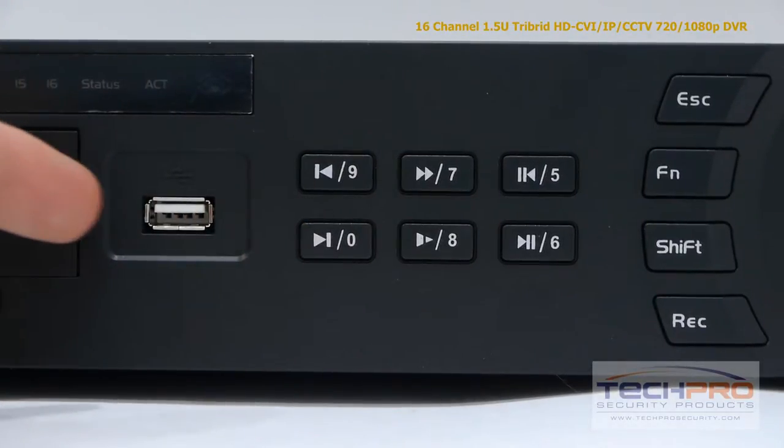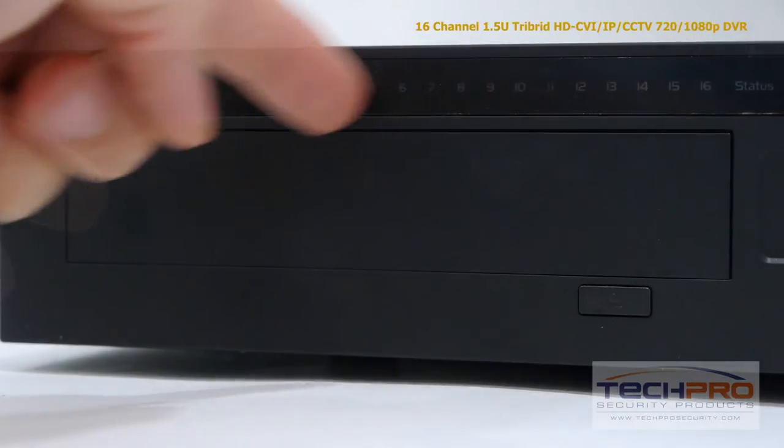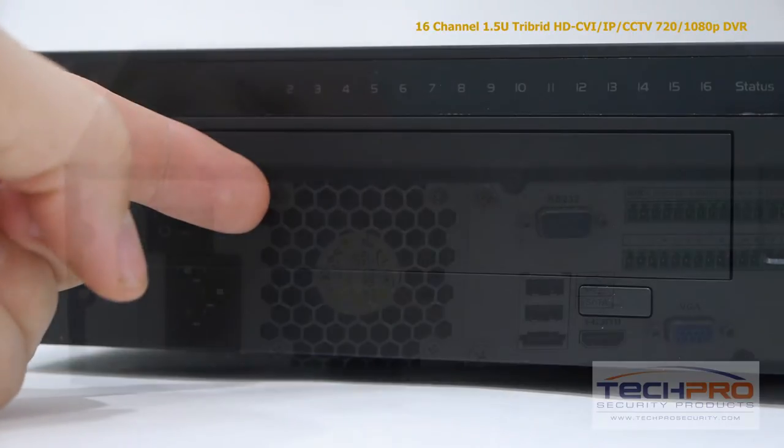This is the front USB port, which can be used with either a mouse or a flash drive for backups. These are your indicator lights and an empty port for an optional DVD burner.